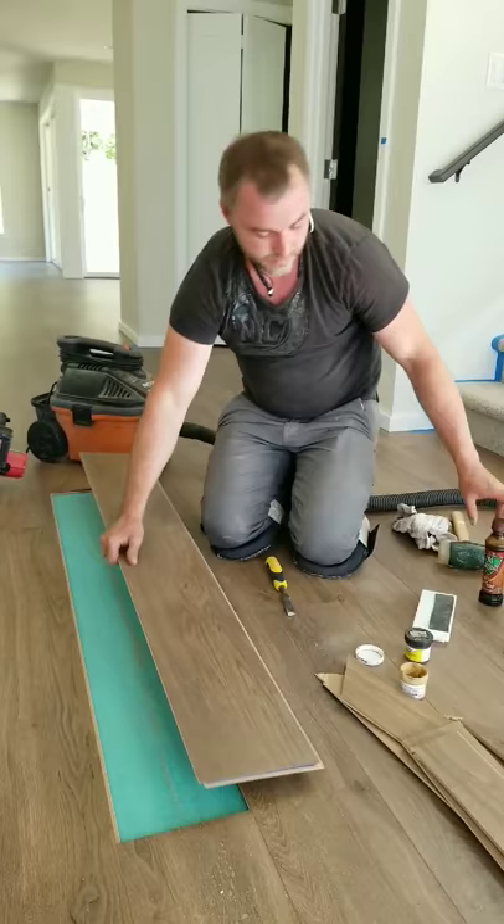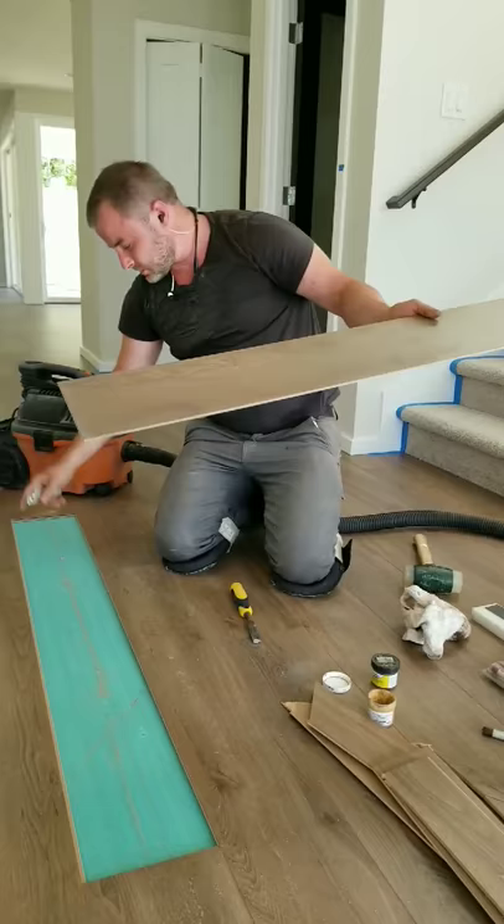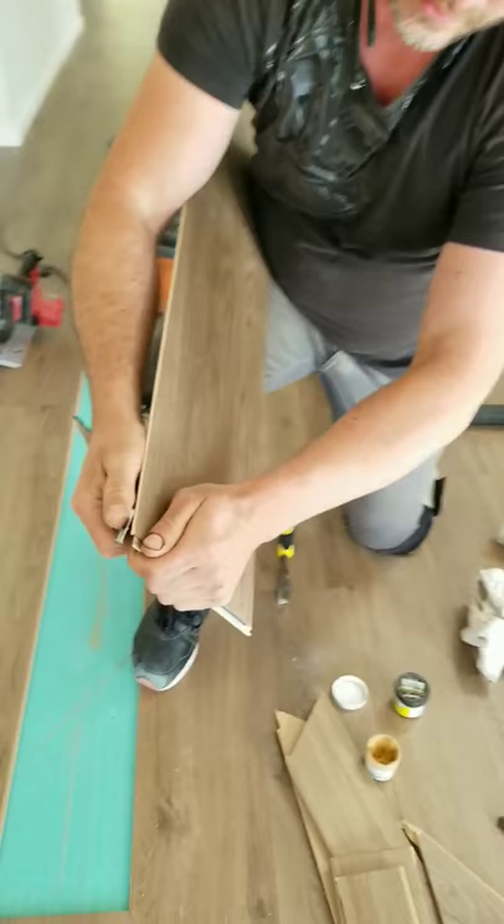Now I prep the new board to install it. I wipe the area clean. To be able to install it, I need to remove the small lip on one side — I'll keep the large side and remove the small one. You can remove it with a table saw, but if it's just one board I just use my knife at an angle all the way down. Most laminate cuts easily — this is 8mm material so it's easy, no table saw needed.